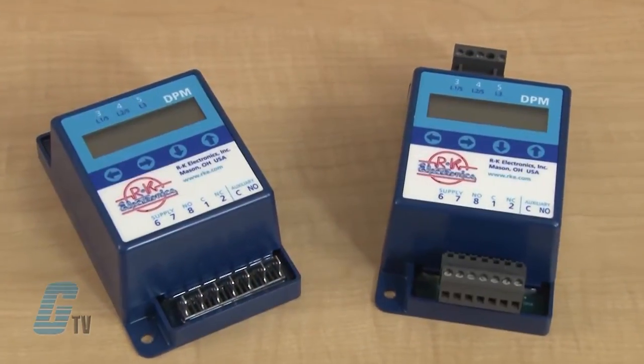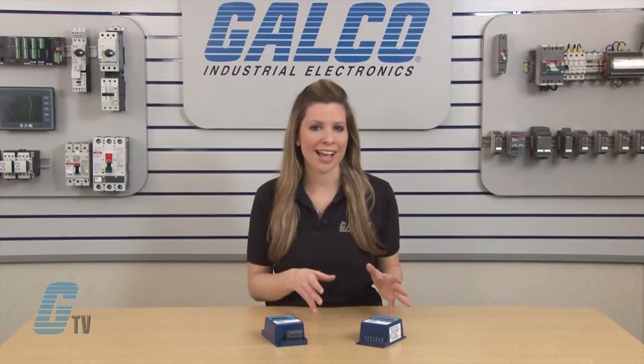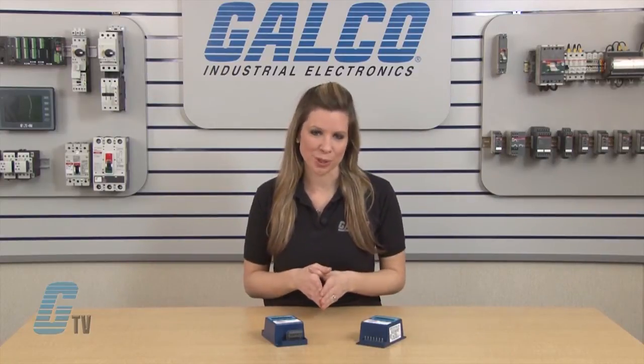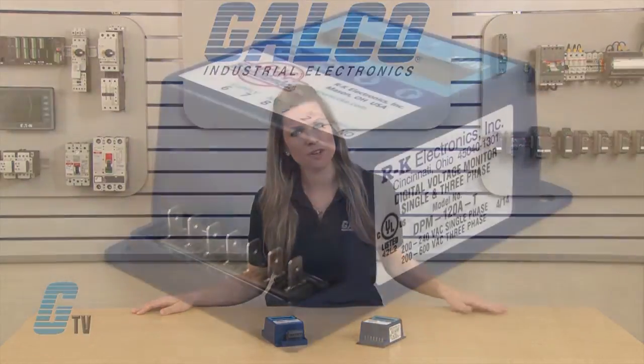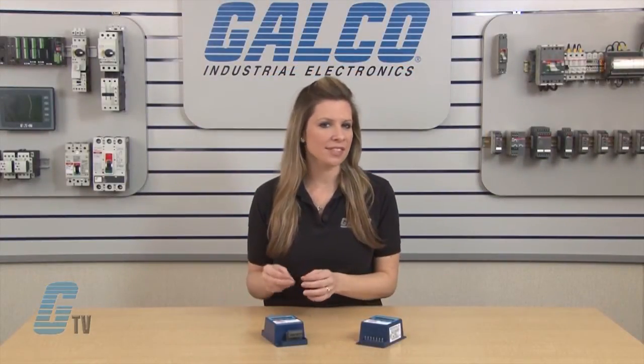This device is used to monitor the line voltage supplying single and three phase systems, and can indicate when to disconnect equipment if the voltages are outside of the selectable operational parameters. If the voltages and rotation are within the selectable setup parameters, the digital phase monitor will energize the internal relays, transferring the output contacts. If the voltages and/or rotation are outside of any of the setup parameters, the DPM internal relays will not energize.